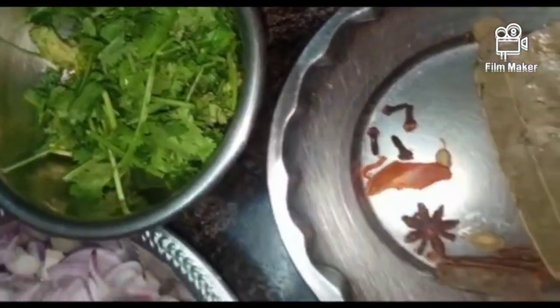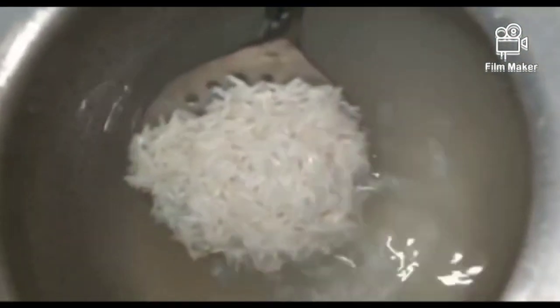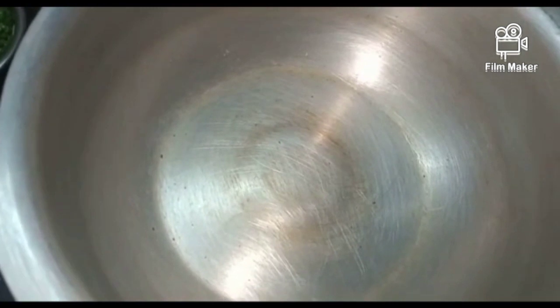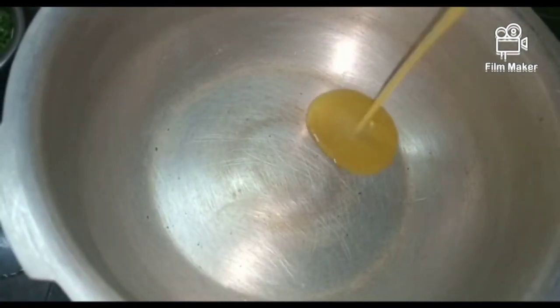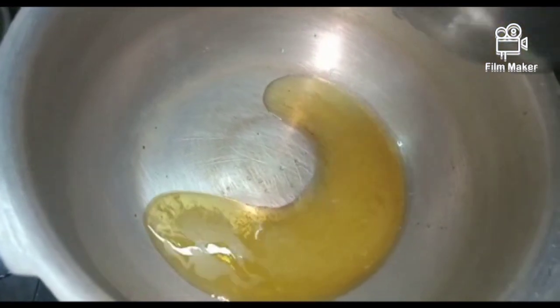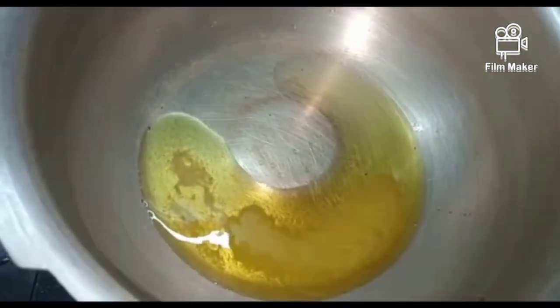We will put it in the pan. We will put a side plate in the pan. We will put 4 times of rice with a small piece. We will put it in 4 pieces, then put it in the pan.